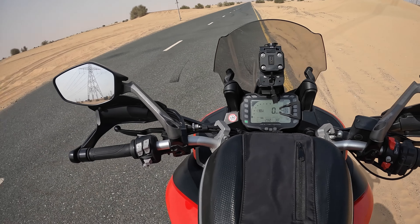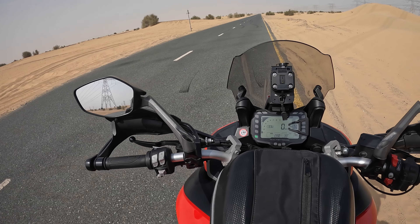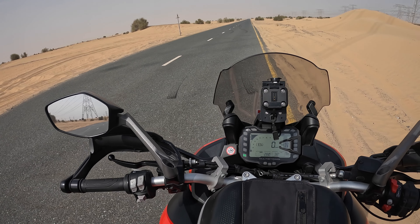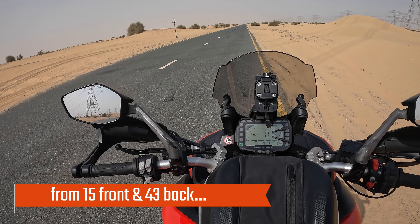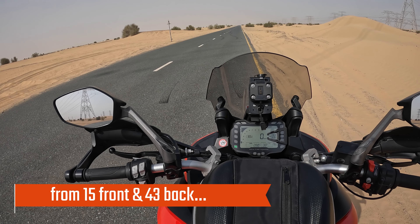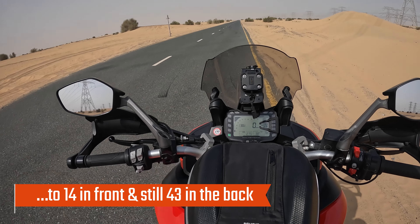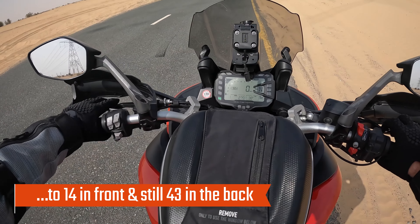As mentioned before in my other video where I changed the sprockets and the chain, I did a re-gearing from 15/43 to 14 in front and 43 in the back. Now let's see the difference.